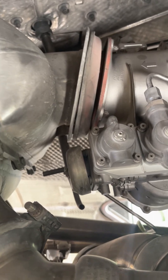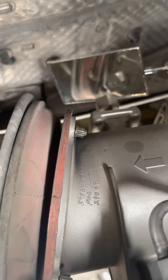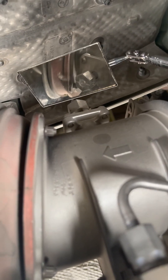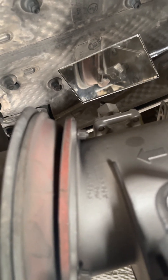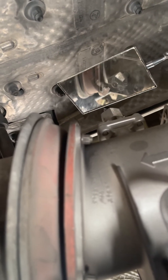Now we will check at what pressure the PCCV goes to the closed position. The PCCV is normally in the open position, so we have to monitor when it starts moving to the closed position — or 30 degrees to close. Can you start increasing the pressure?